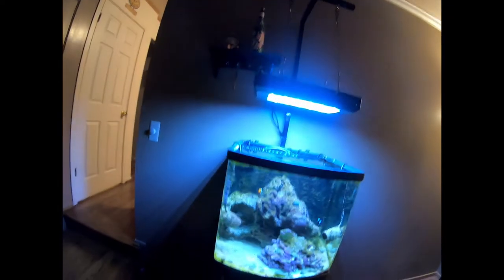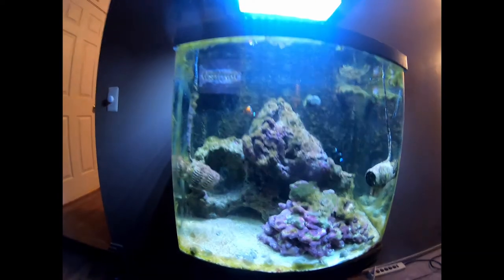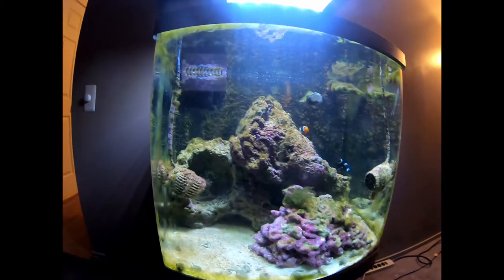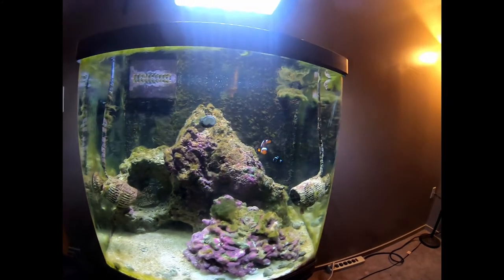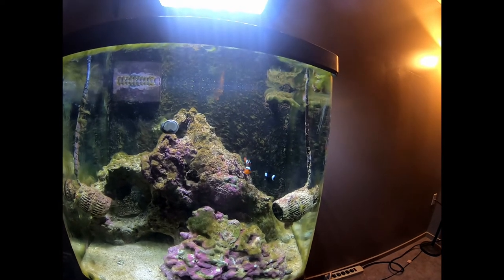Welcome back to my YouTube channel. Today we're going to talk about aquariums. I got a brand new aquarium coming and it's going to be here in a couple of days. In the meantime, let's take a look at my current aquarium. As you can see, it's pretty much a complete disaster. I do have these two clownfish that have been with me for five years now.